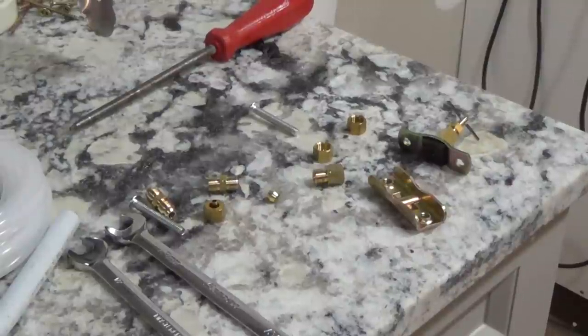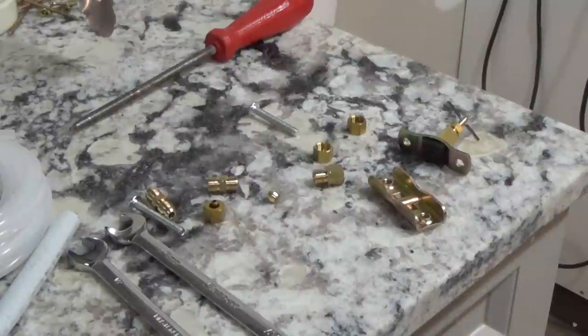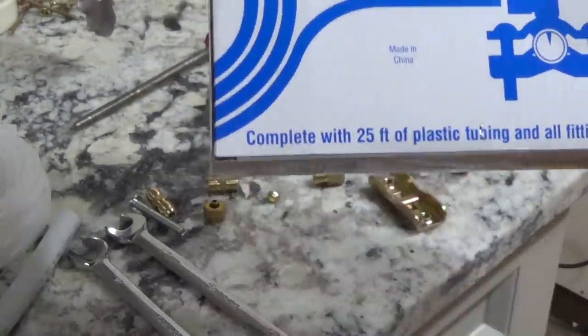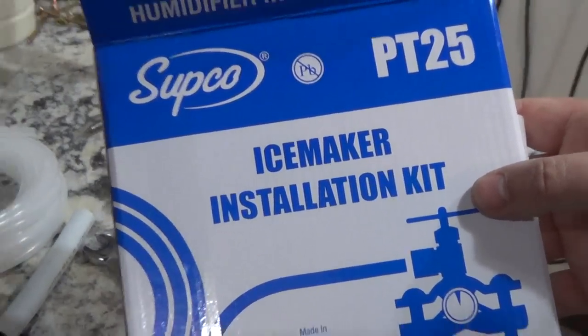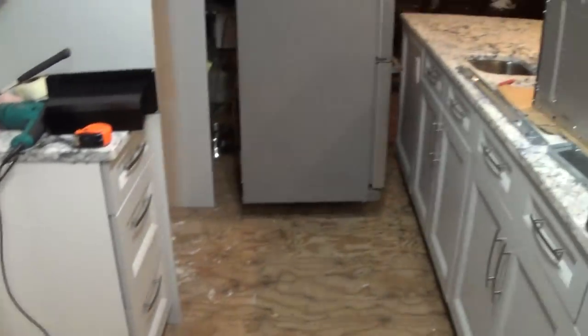Hey, it's Frank here with 4D Honeybee doing another DIY project. What I'm planning on doing is installing an ice maker and fresh water line to the back of a new fridge that I've bought. Here's the fridge over here — it's a big KitchenAid.